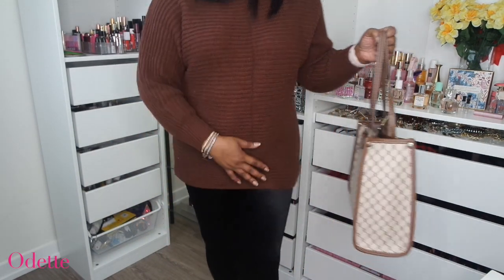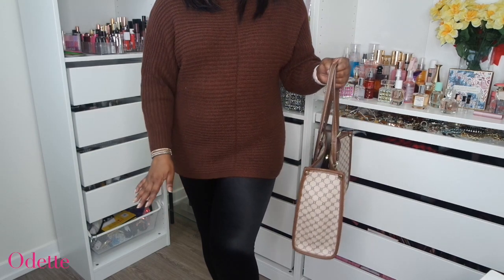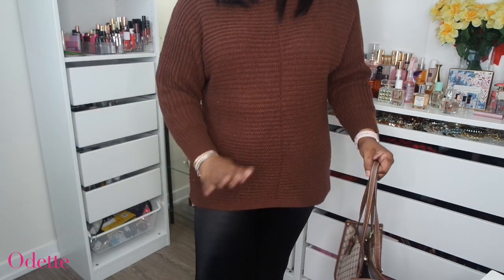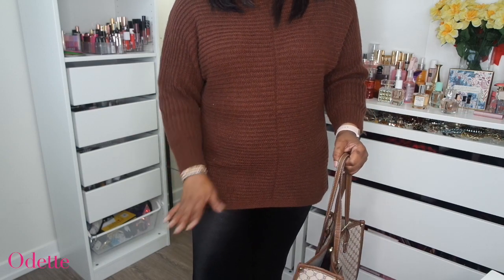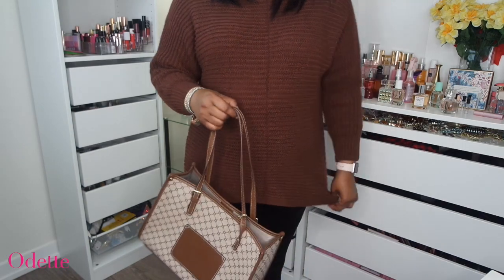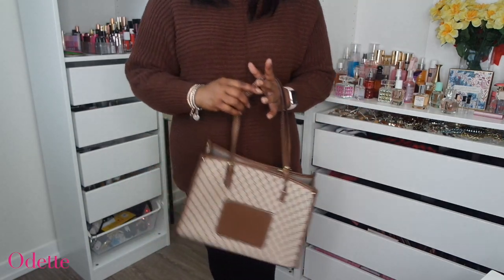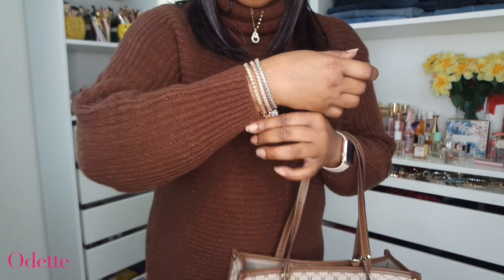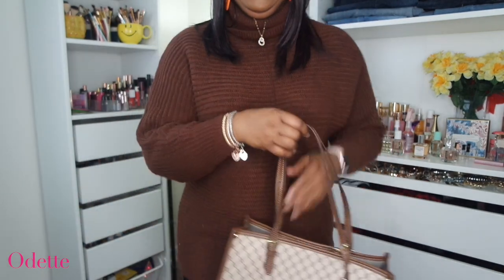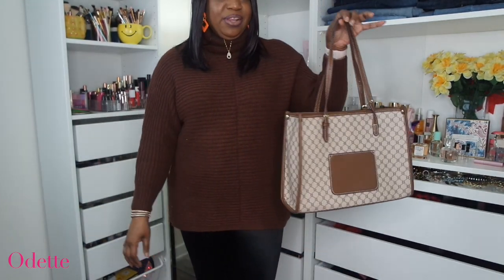I am wearing this sweater with a pair of leggings I got from River Island a long time ago. You can wear this with any color you want — white, denim, skinny jeans, whatever you want, especially going into the spring and summer season. Absolutely gorgeous. And let me just show you the jewelry — you've seen these jewelry pieces before from Temu. I'm wearing my iWatch, the jewelry around my neck, and the necklace. So here we go — quite cute.